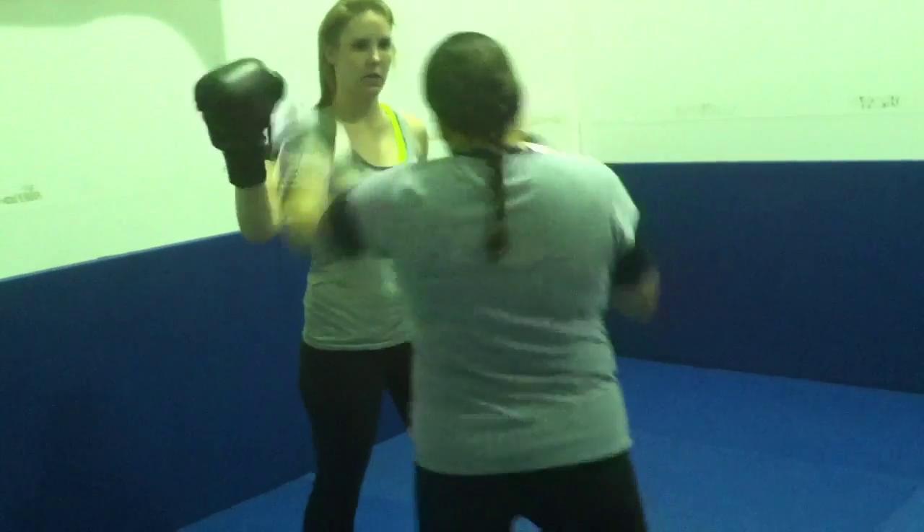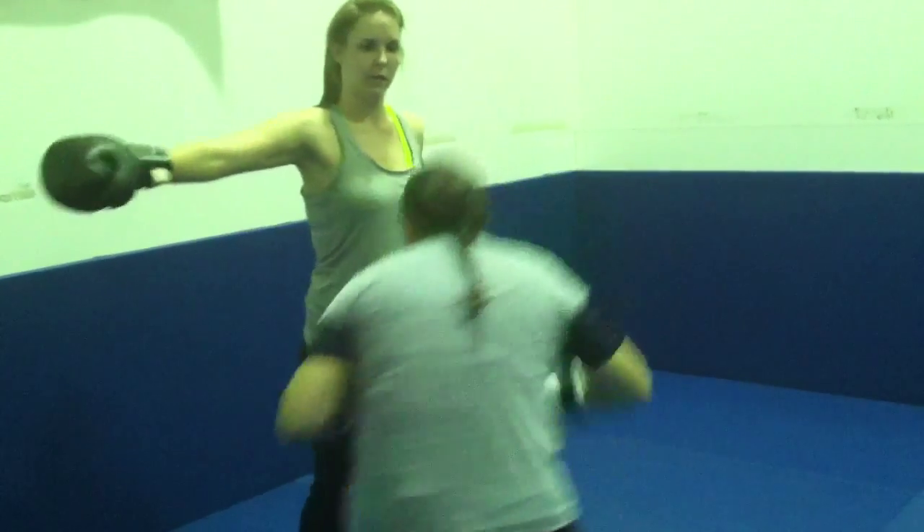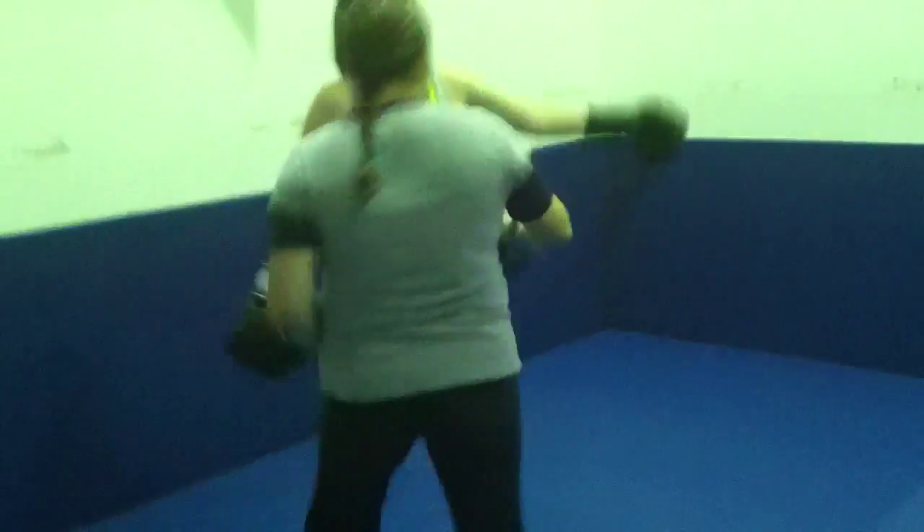Jab cross on your left. Now slip that right hand that's coming your way — the right hand, the other way. You always slip to the back leg side. Keep going. Do it again.